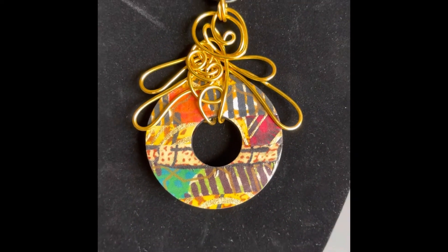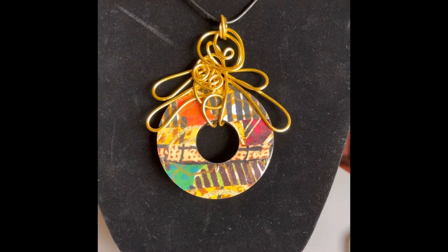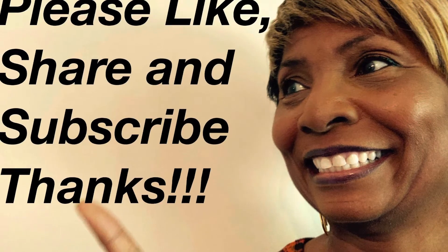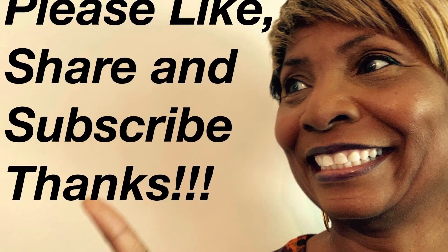I invite you to check out some of my other videos. I have about 200 videos on jewelry making. This is Sherry, and as always, be blessed.